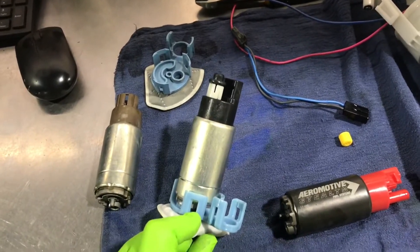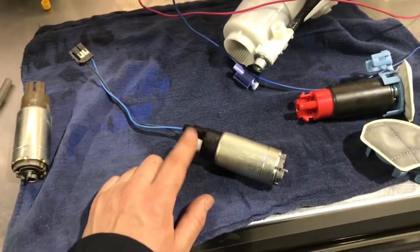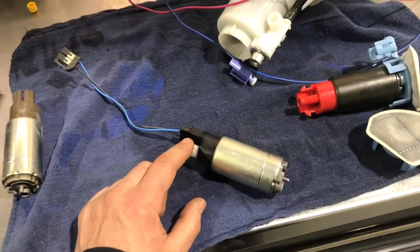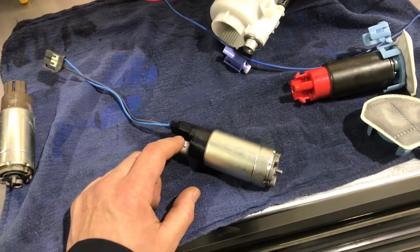Again, very consistent results from the TRD SC kit-supplied pump — it took 73.5 seconds to fill the four liters.